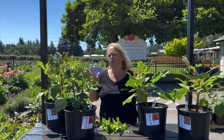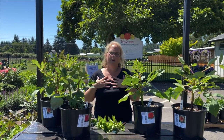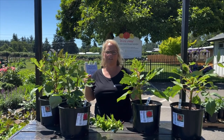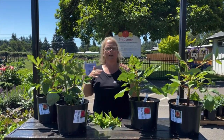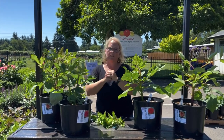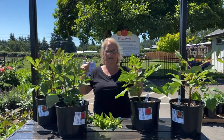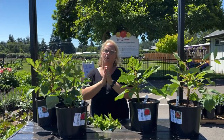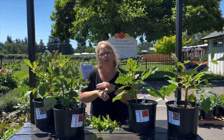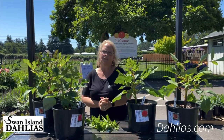It's really important to do and we strongly recommend topping. We find it very beneficial and we top our entire fields — a little different process, so look for a video on that since we have thousands to do. We do hand-top our display garden, which you might see behind us, and that gets done by hand just like this. Thank you so much for watching. For more information check out dahlias.com, follow us on Instagram, like us on Facebook, and check out our YouTube channel.